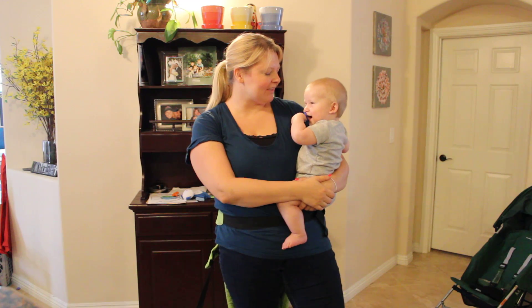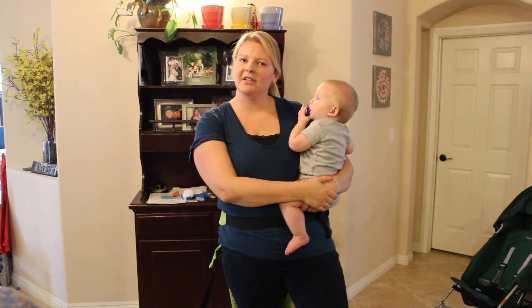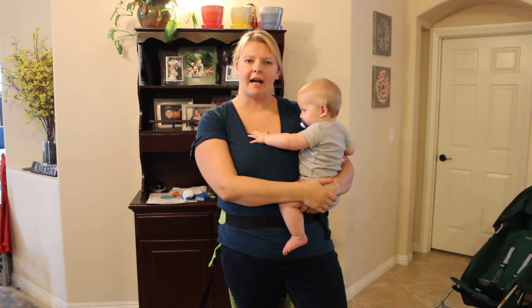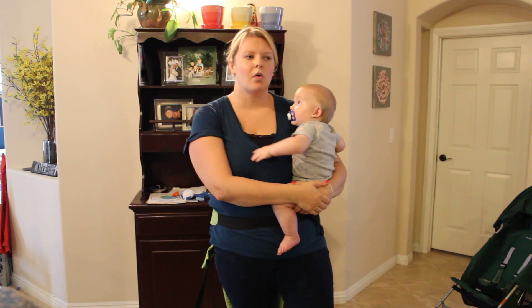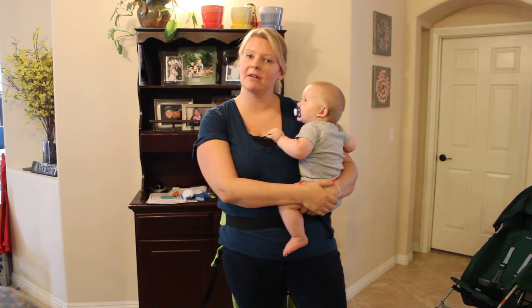Baby D is seven months old and he loves the back carry. The more you do this the easier it will get. There are a couple different ways to put baby on your back. I really prefer the hip scoop method, but you can do a superman toss or have your partner help you. If that's the only way that's comfortable for you, then that works too.